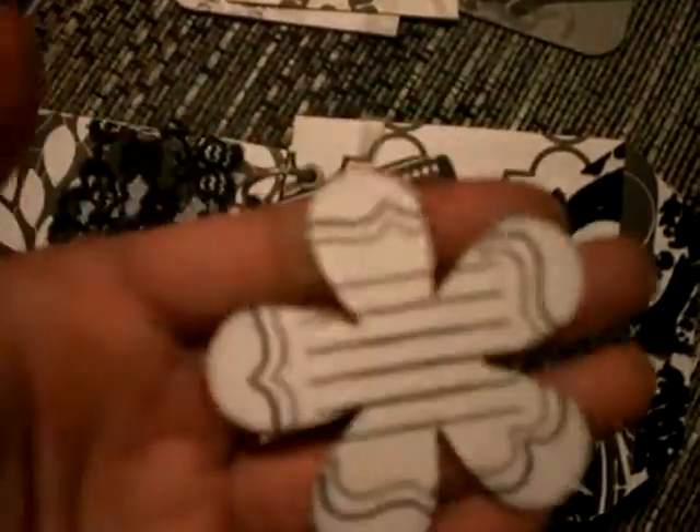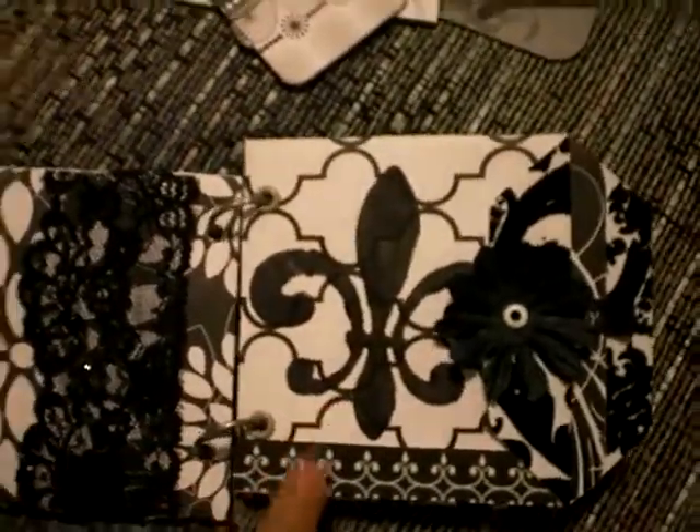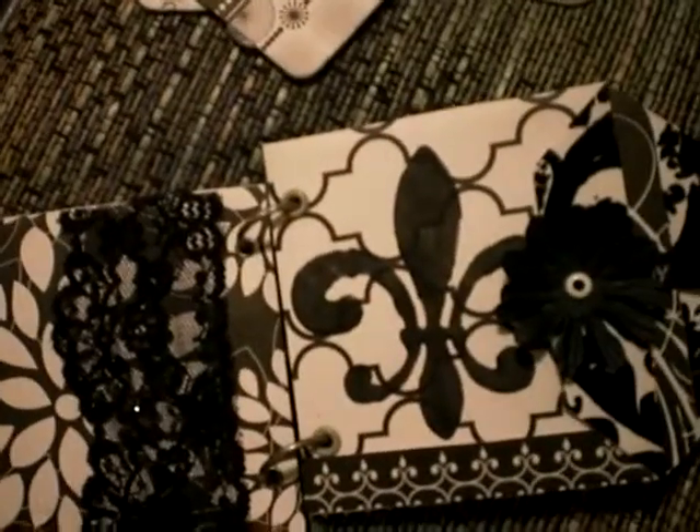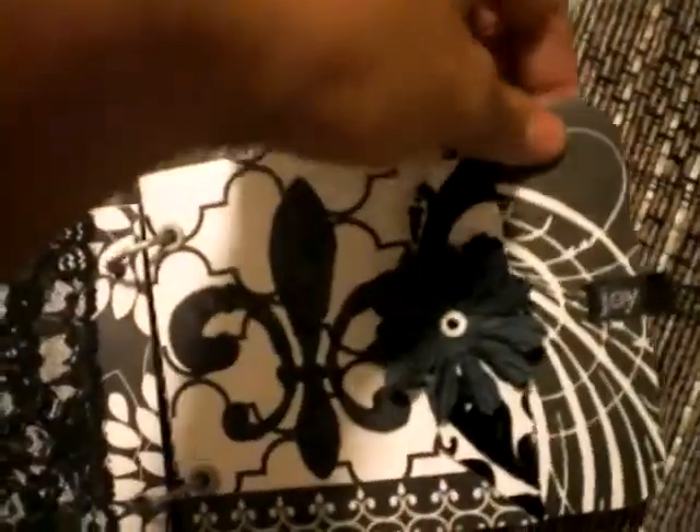And then I stamped journaling on the back. I made sure I had lots of space for journaling. And then I stamped this symbol on here that I got from Michaels today — it's only a dollar. It's actually in the painting section where the stencils are, for like the wall paint.